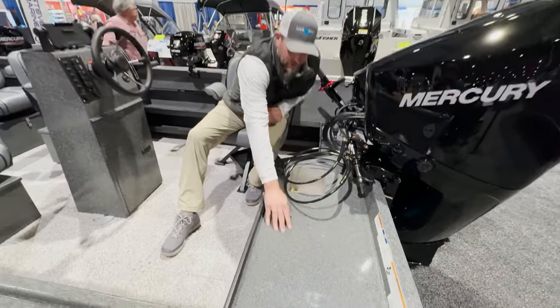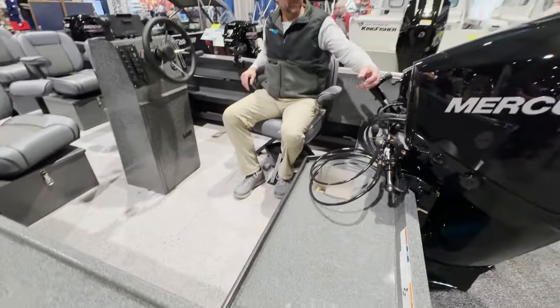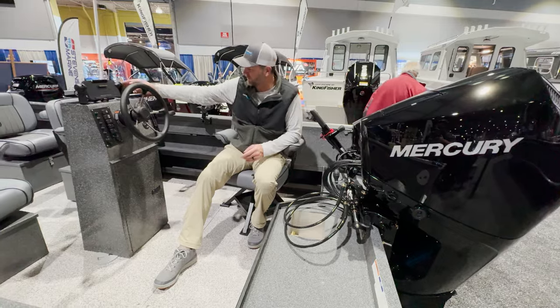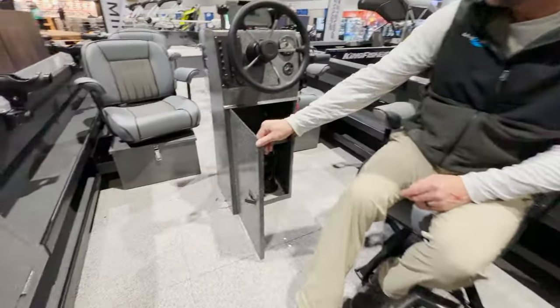There's a nice little spot here for cutting bait or throwing some quick fish out. And of course your Merc 225 is right here. This is controlled with a center console on this particular model — you've got your controls, MFD, and a little storage cabinet down below.